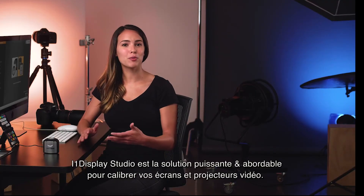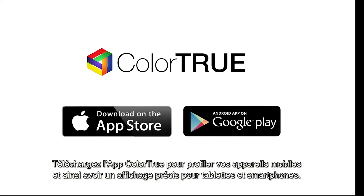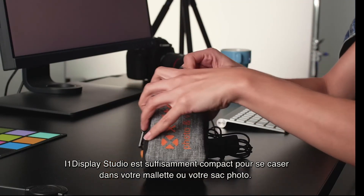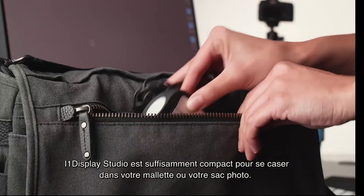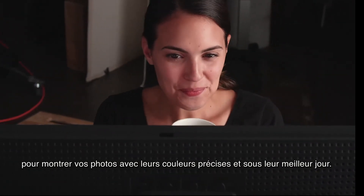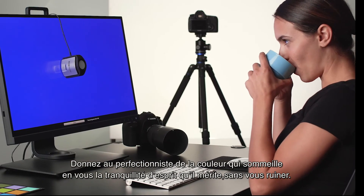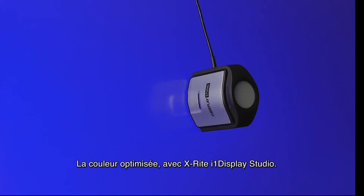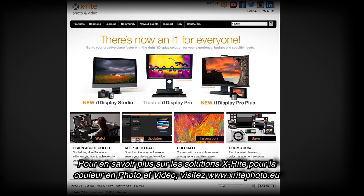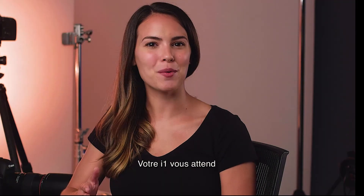i1 Display Studio is the affordable, powerful solution for your monitor and projector profiling needs. Download the ColorTrue app to profile your mobile devices for accurate viewing on tablets and phones. i1 Display Studio is small enough to tuck into your briefcase or camera case so you always have it with you, ensuring your monitor or projectors are showing your beautiful images with the most accurate color in the best possible light. Give your inner color perfectionist peace of mind without breaking the bank — isn't it time you gave yourself the gift of color perfected with X-Rite i1 Display Studio? Find out more at X-RitePhoto.com.